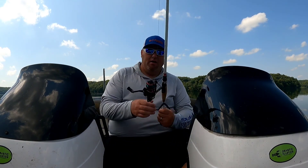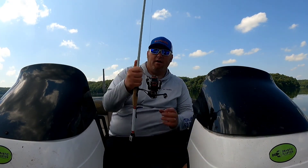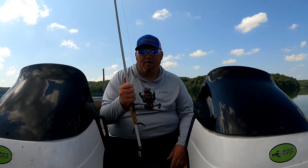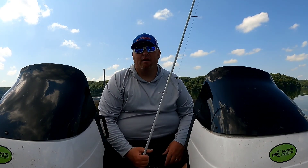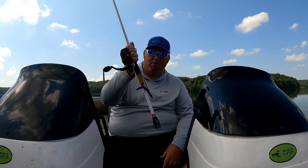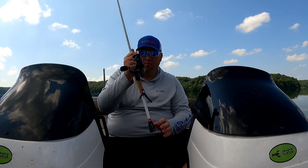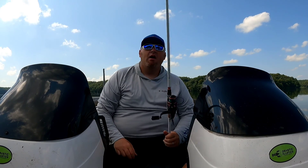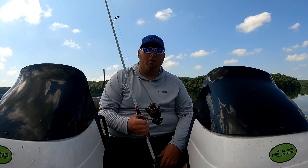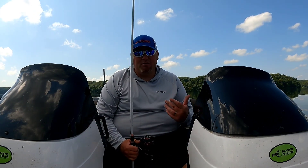I got it paired up today on a Ducat Micro Magic, seven foot medium heavy. I've got 10 pound Cast King braid on there and eight pound Seaguar Red Label leader. When I do reel reviews, I don't like to just sit and talk about them — I like to get out and fish with them and show you how well they hold up on the water. That's what I look for when I'm looking for reel reviews, so that's what I'm going to do today.